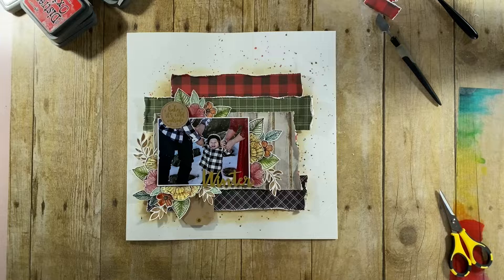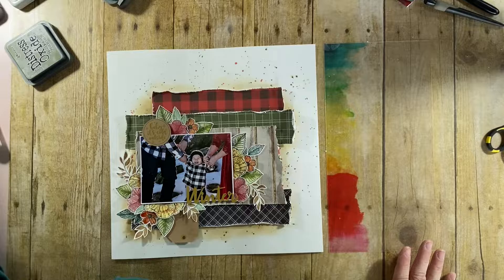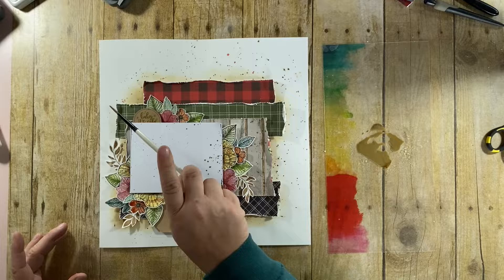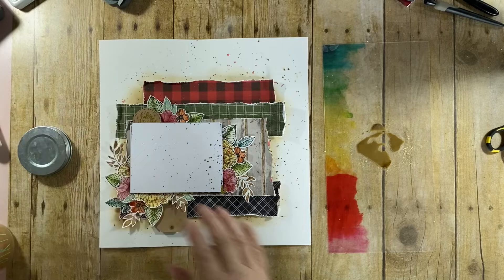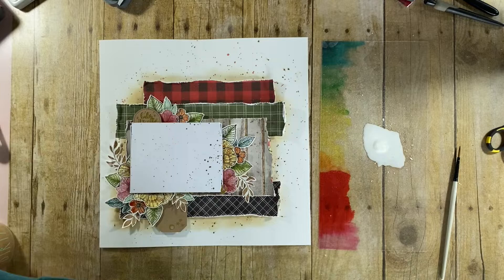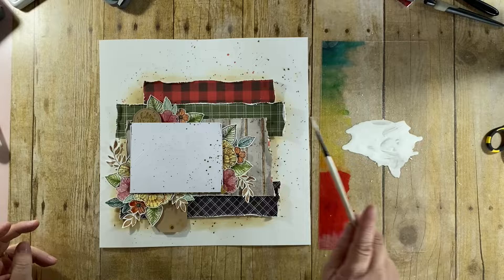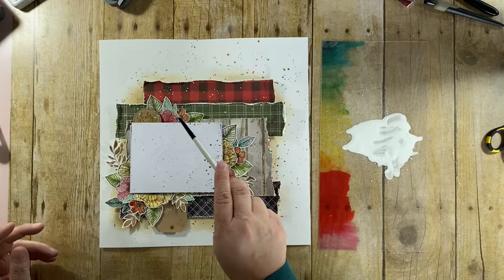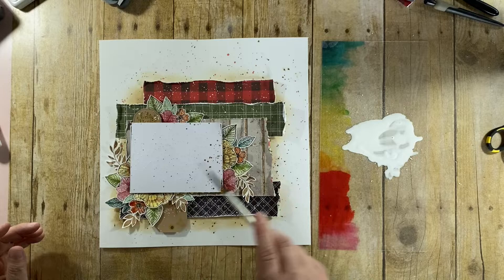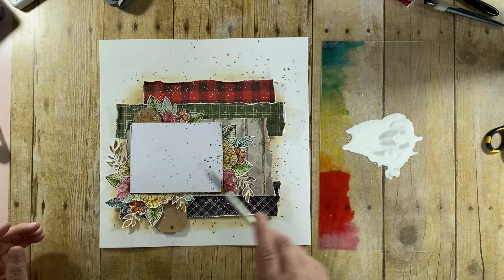The next thing I'm going to do is splatter some more Frayed Burlap. I want some of this on top of the papers and on top of the floral ephemera, so I'm just not so carefully splattering this paint down. I always have a jar of clean water and dirty water in a tray under my desk. I clean off my brush and then go in with a watered-down gesso, going in pretty heavily and splattering — I want it all over, almost like snow on all of those floral ephemera.